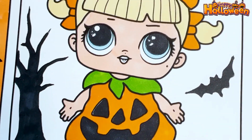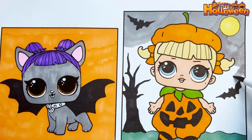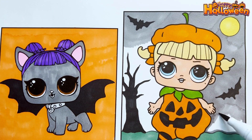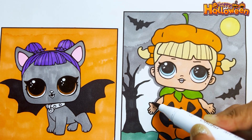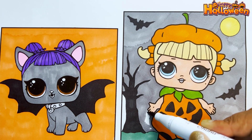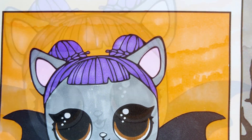And for the moon we are using a light yellow, and dark green for the ground. Finally, to finish this picture we are coloring the night sky grey. Finally we are done coloring both the LOLs. They look so adorable and we had so much fun coloring them.